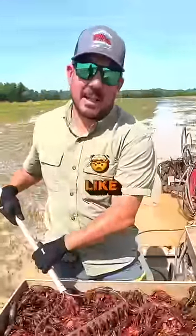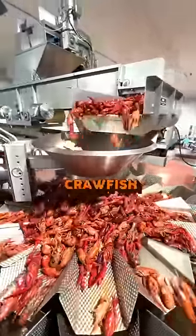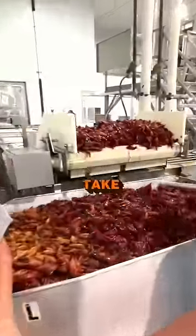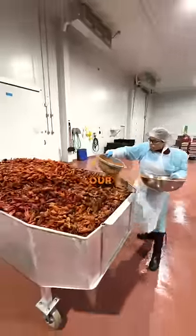I can guarantee you, you've never seen anything like this. So what the hell am I looking at here? This here is how we get our whole bowl crawfish. Our freshly cooked crawfish take a ride on this conveyor belt to where they'll be racked into containers and seasoned to perfection with our seafood board.